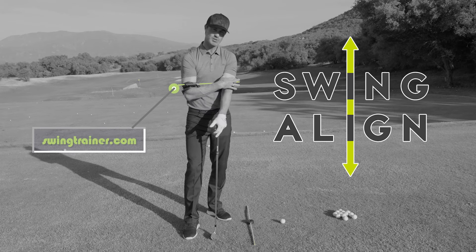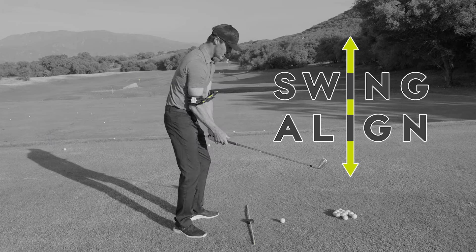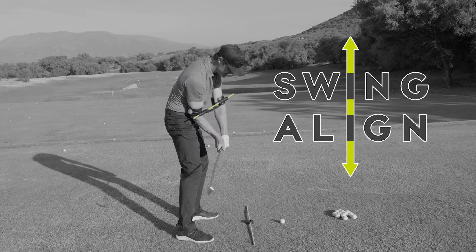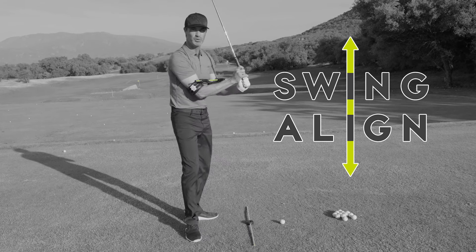If you want to build a consistent golf swing, Swing Align is your tool. You can work on alignment, takeaway, rotation, downswing, and the all-important connection.